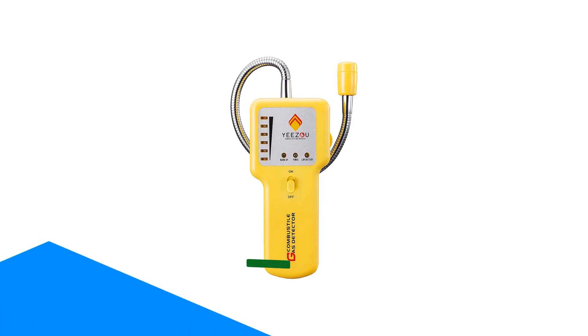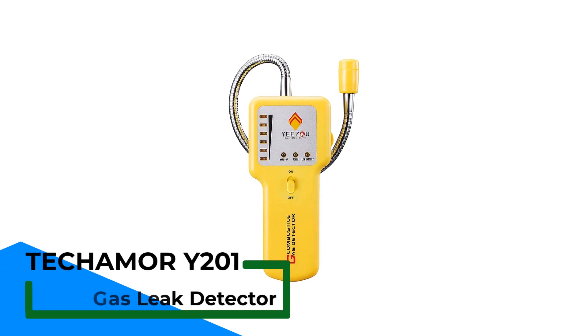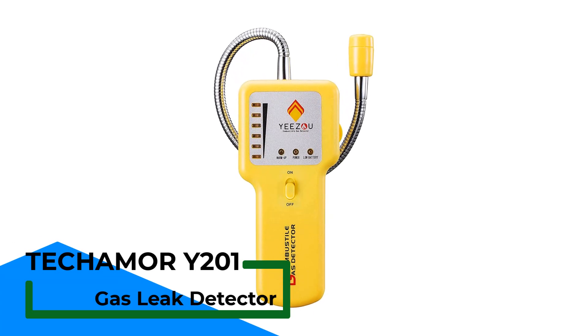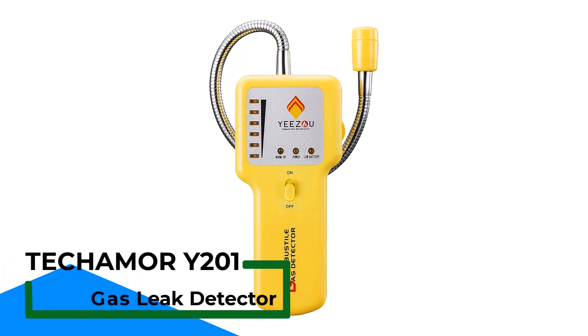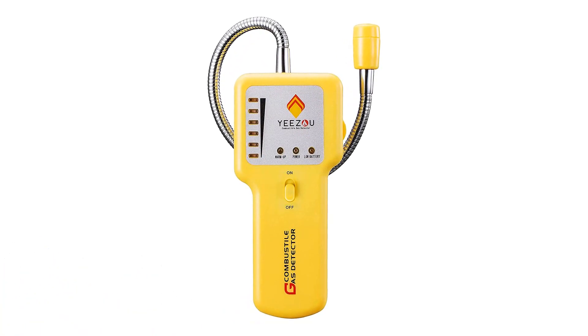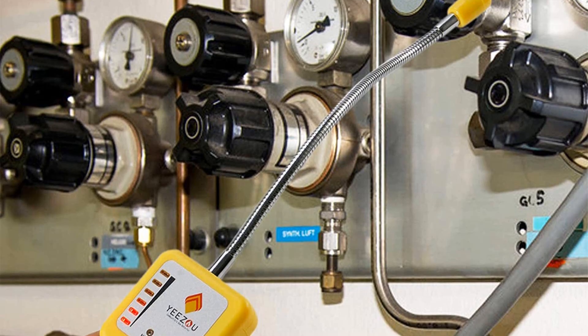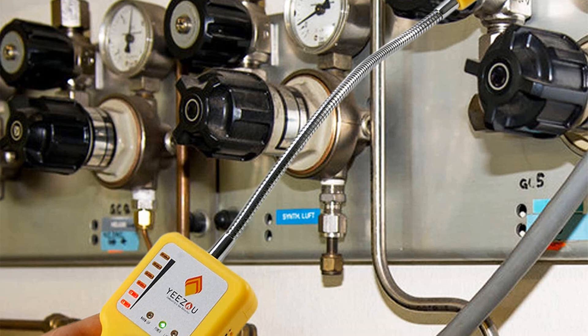Number 4. Tecumor ITWO-101 Portable Gas Leak Detector. If you want a gas leak detector that fits in the palm of your hand, try the Tecumor ITWO-101. This is an affordable option for confirming whether there are any leaks present. The device includes a sensor tip for detecting natural gases such as methane and propane.